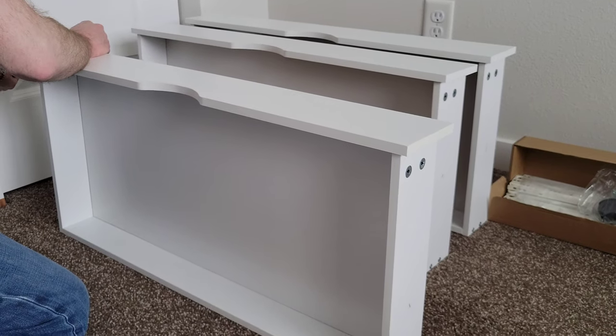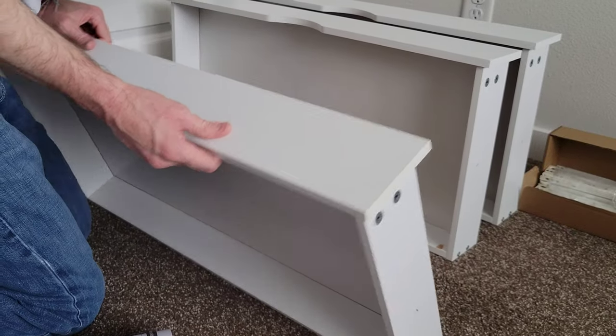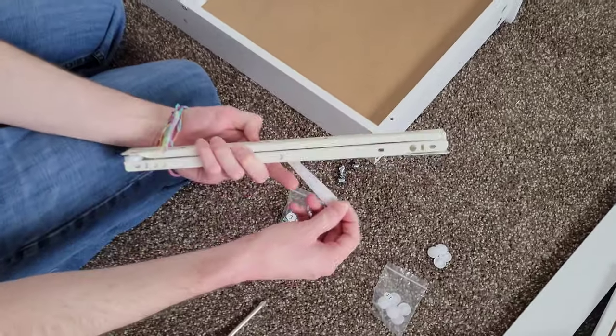Then just turn these pieces clockwise until they stop — it's only about a quarter of a turn or so — and that locks those screws in place. Do the same thing on the other side.